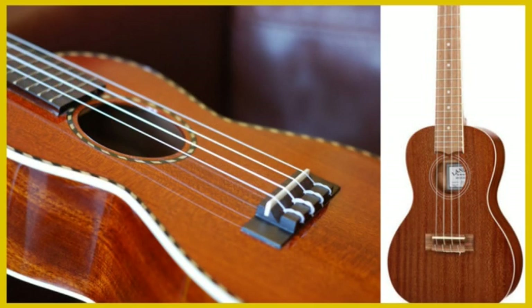When you choose your ukulele, one thing you should consider is the wood that your ukulele is made from, as the different woods used for making the instruments have very different tonal qualities.